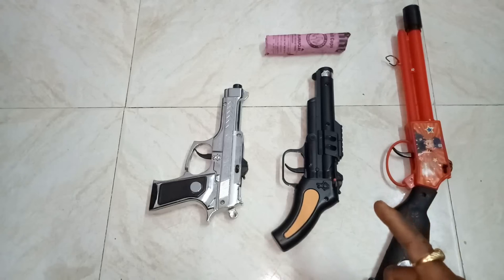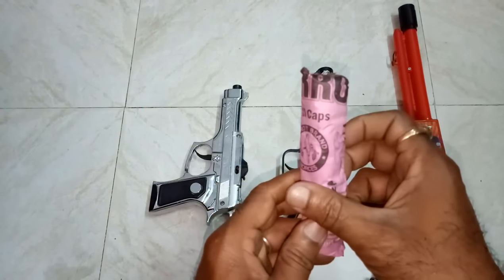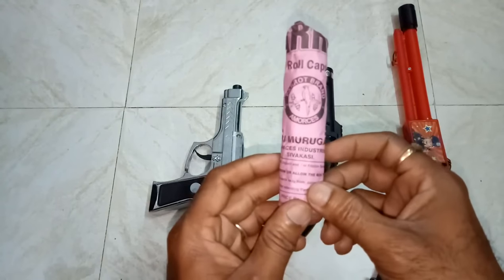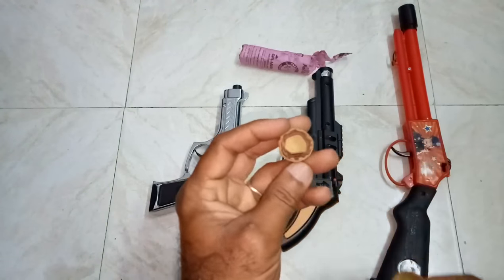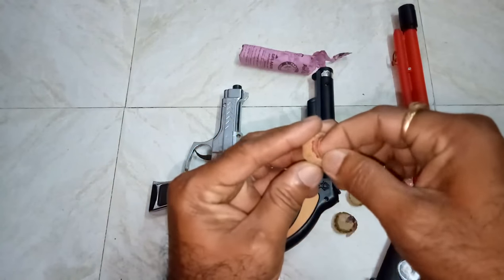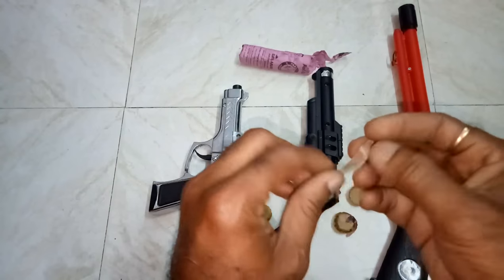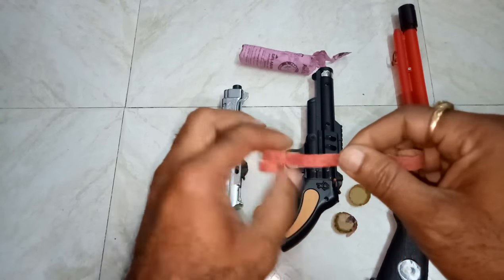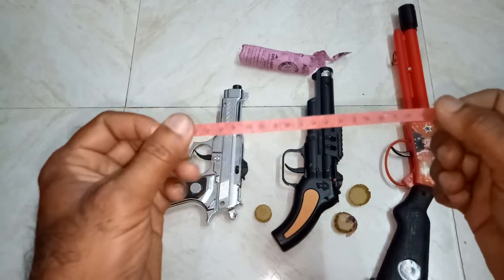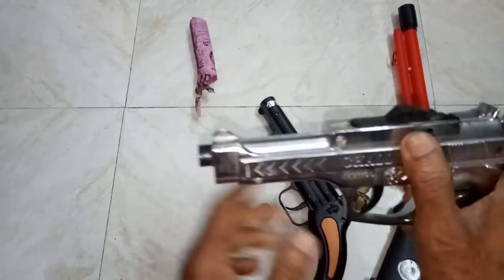Friends, these are the toy guns for Diwali festival. These are the caps — roll caps. Let us see how to load them. The roll will be like this; just press this knob.